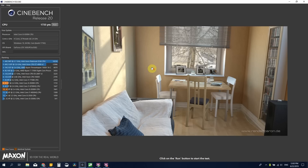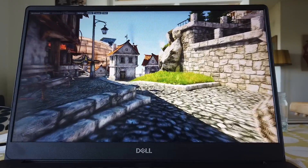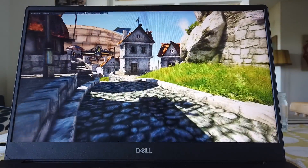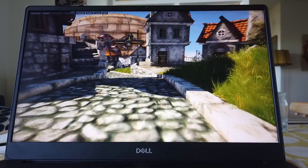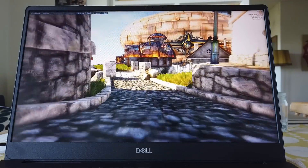This is the result I got in Cinebench R20 — 1733 — after I installed the dual channel RAM, compared to my last result from before upgrading. Here you have the benchmark of the new SSD, the Intel 660p 2 terabyte that I installed. Dual channel RAM is also going to affect gaming performance quite a bit, so here you can see the Heaven benchmark running.